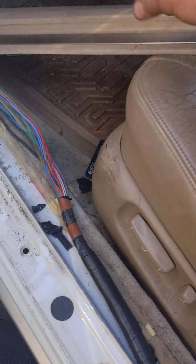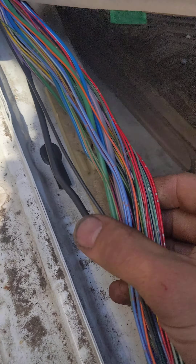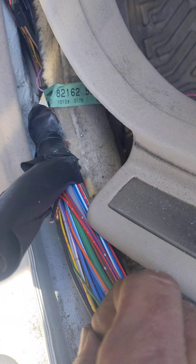You need to remove this trim right here by just pulling it up, and then you get this wiring loom here. You get the thinnest black wire. It has little ridges on it — there's a thick one and a thin one. You want the thinnest black wire. You cut it.